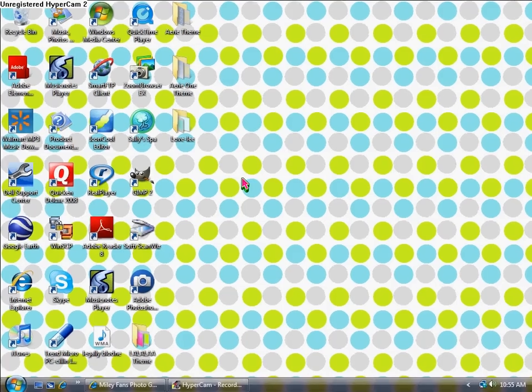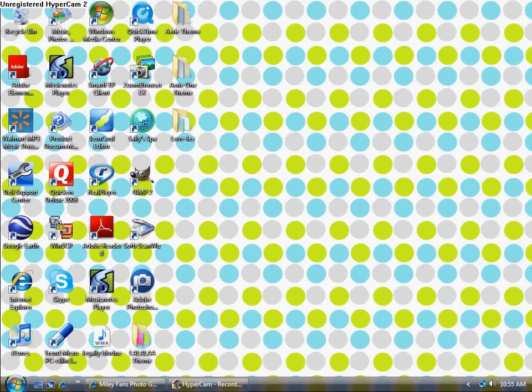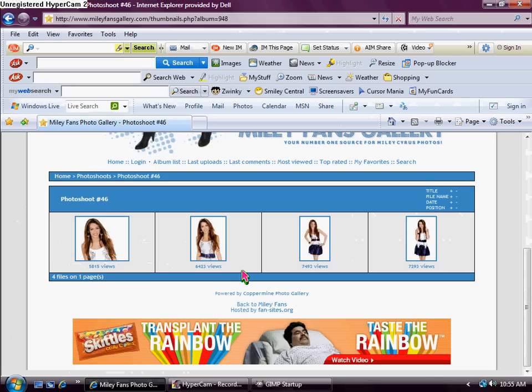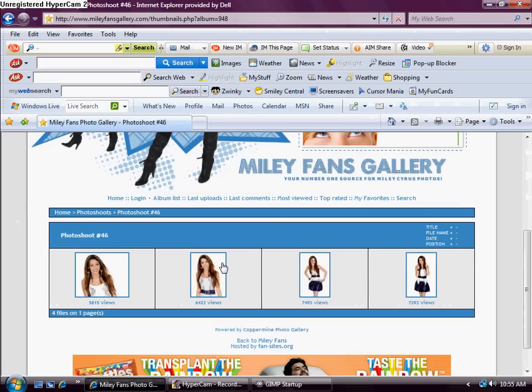Hi guys, this is Lexi here from Tutorial Cutie XOX and today I'm going to be showing you how to make a blend of Miley Cyrus with GIMP. First you're going to open up GIMP — I have GIMP 2.6 — so let this load, and while that's loading you're going to find three pictures of a celebrity that blend really well with like the same background. I'm going to use three pictures of Miley Cyrus.